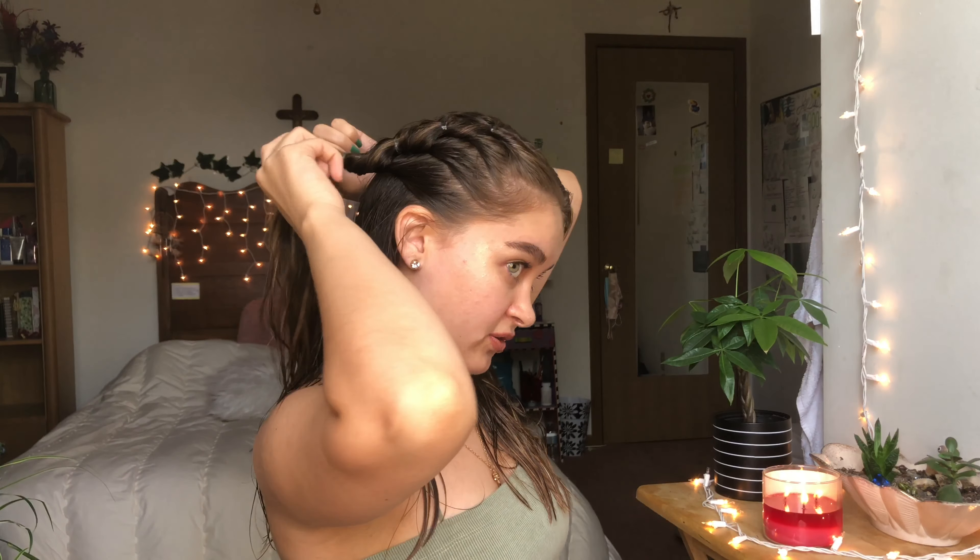I am a licensed cosmetologist and I have been doing hair for four years now, and this still confuses me. So every time I do this, I always tell myself: under, over. Under, over, under, over. Make it so that when you push it through, it looks like it's flipped out. That's going to give it a little dramatic effect versus being more stuck to your head.